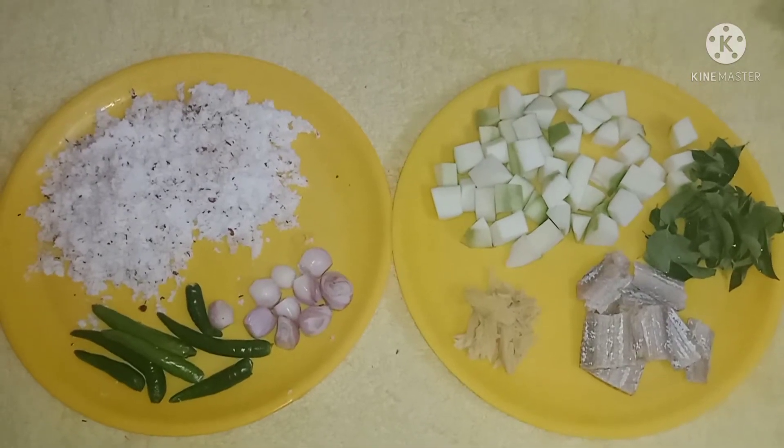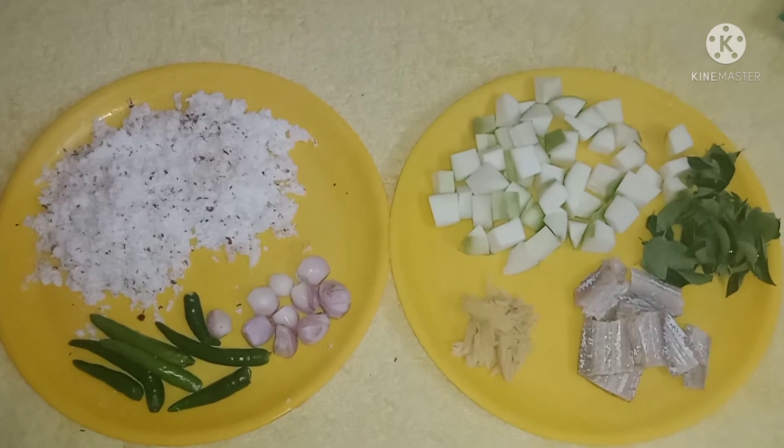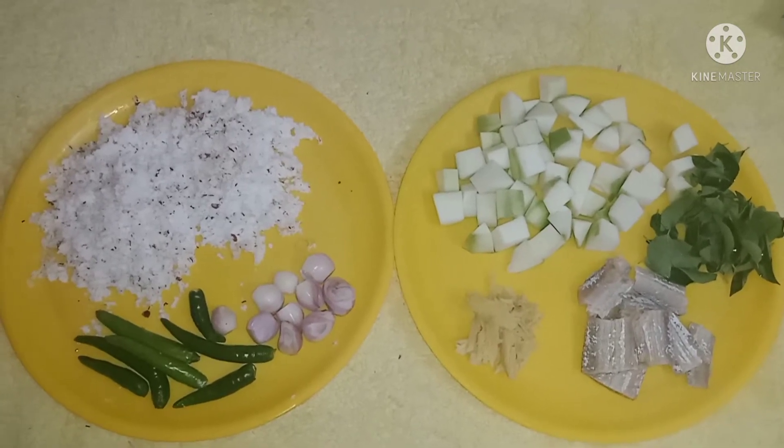Hi, welcome to ULIT Samayal Tamil. We are doing a Kerala style of Karwa. We are doing all of our Kerala style.